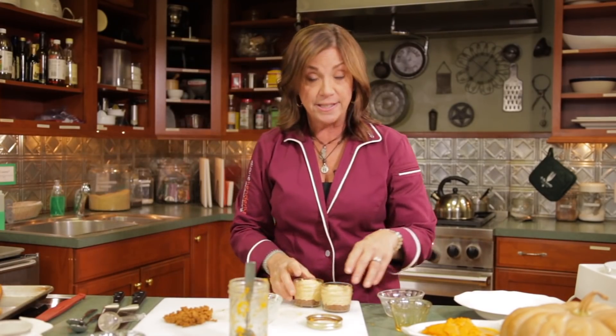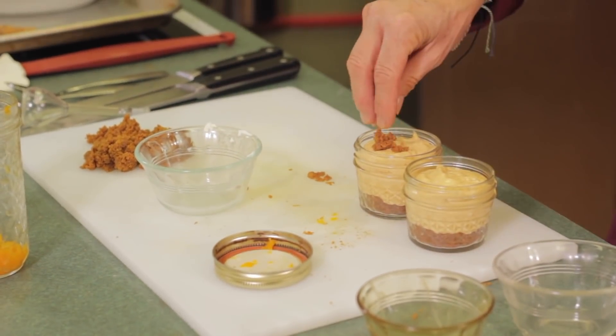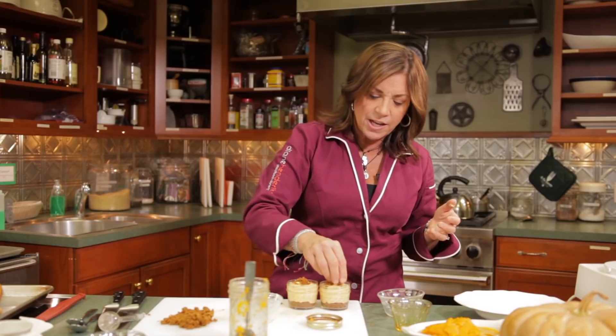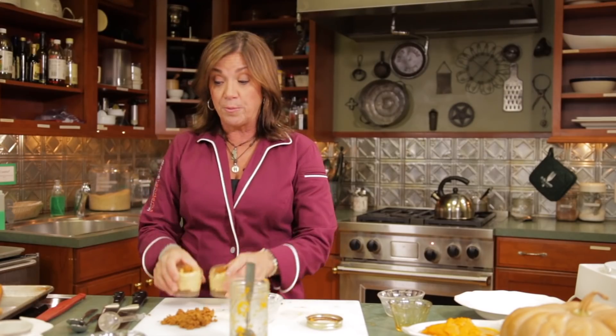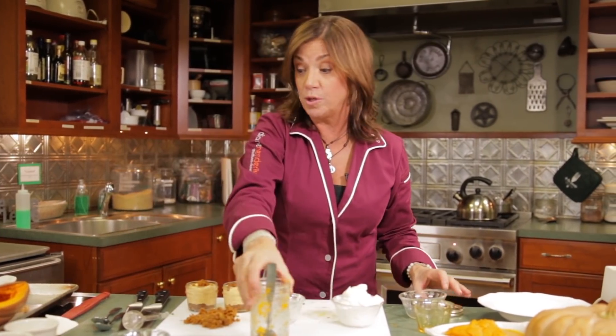You're going to bake these at 350 for about 30 minutes. After that, with the leftover crumbles, add them to the top — that little bit of butter is going to give it almost like a crumb topping. And that's it. When you come back, you add a little whipped cream, which I'm going to show you with the frozen ones right now.